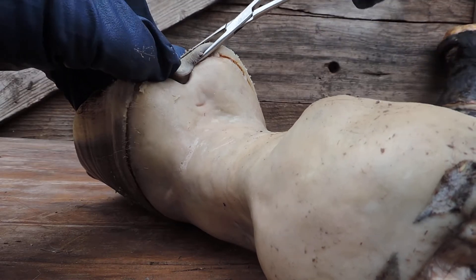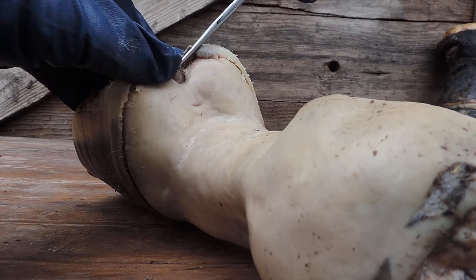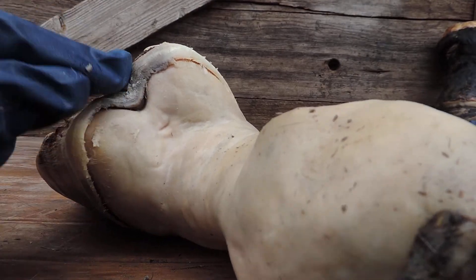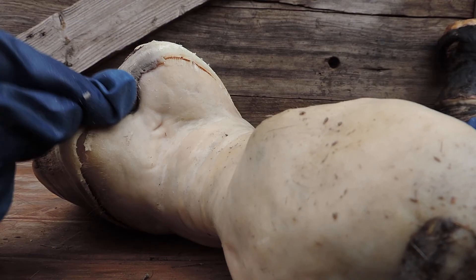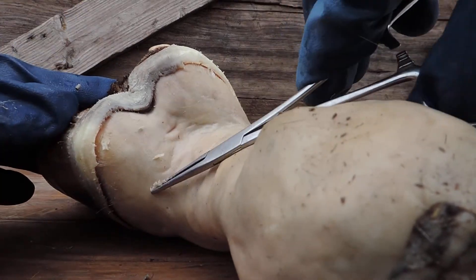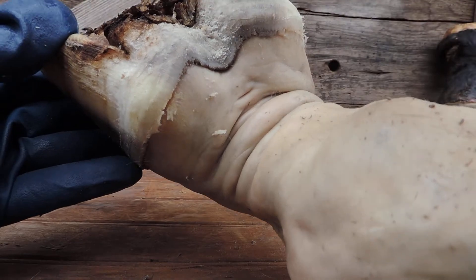See it's coming loose — see there, how cool is that? This is the most vital part of the foot: this frog that grows up between the bulbs and supports the digital cushion. The digital cushion is all in here and under the foot.